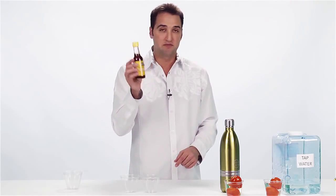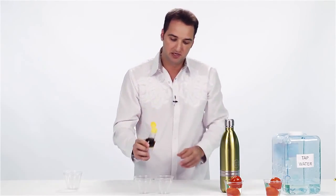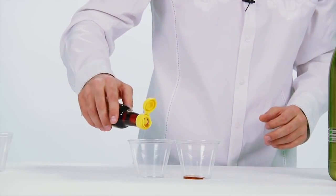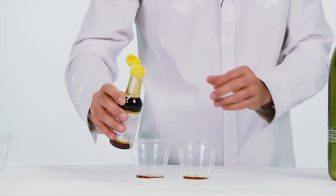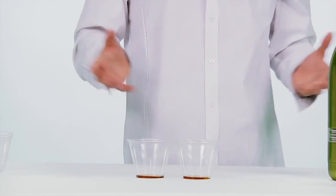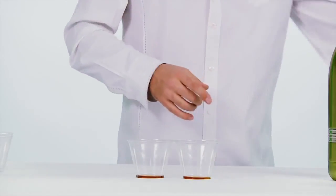What I've got here is some sesame seed oil. I'll take a little bit and pour it in the bottom of this cup, and a little bit in the bottom of this cup. Now, everybody knows that oil and water don't mix, right? But I want to show you something really cool.